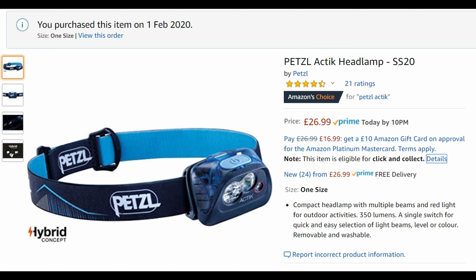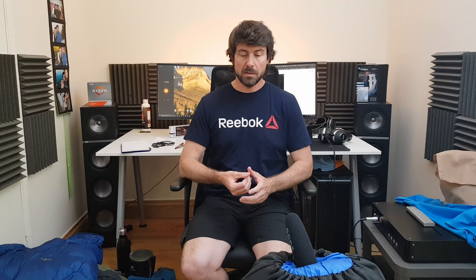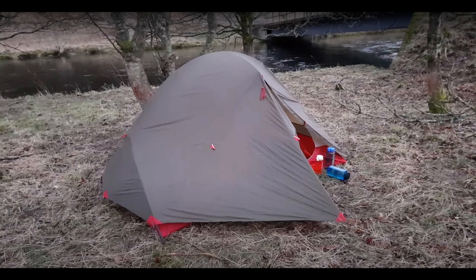My head torch from Petzl — it has white and red light and a strobe function. You can change the angle on it. Very comfortable, not too heavy. The tent — it's packed away in the closet; it's not good to pack it in the compression bag. It's an MSR Access 2 — it did great. I did not have any problem with condensation even though I did things you're not supposed to do, like camp right next to a river a few times — don't do that, it's very humid. I also closed the inner and outer doors. I did everything I wasn't supposed to do and still did very well.